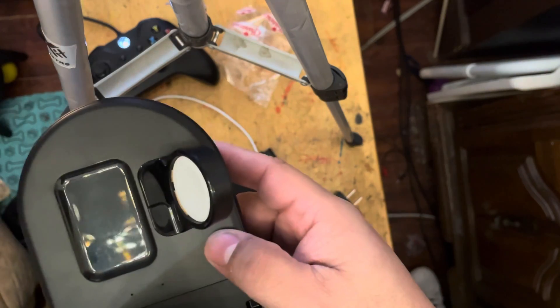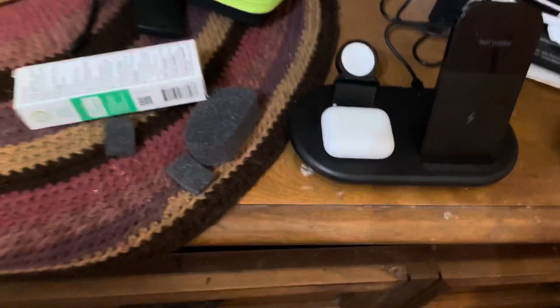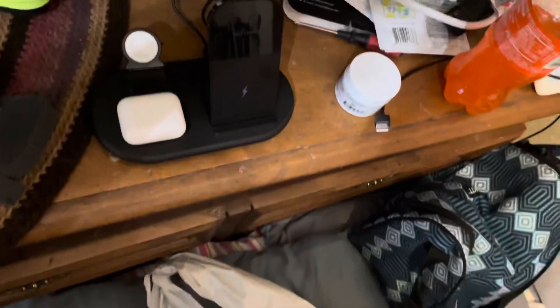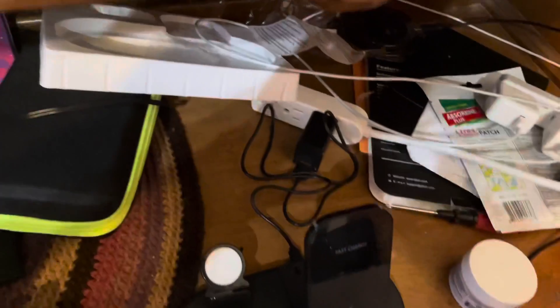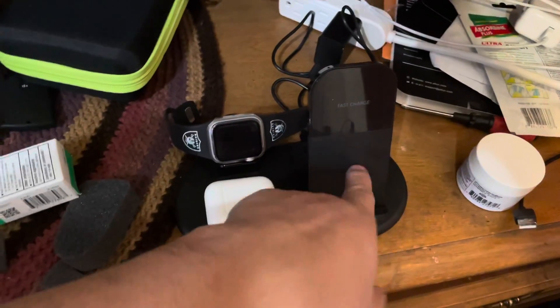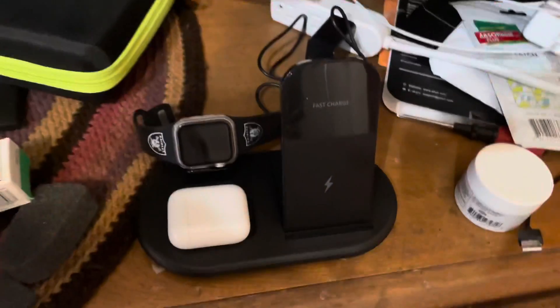That one is set for your watch. And then of course you have to do all this all over again — my watch is right here. My phone goes here but I already have it; I'm recording with it right now. So there you go.